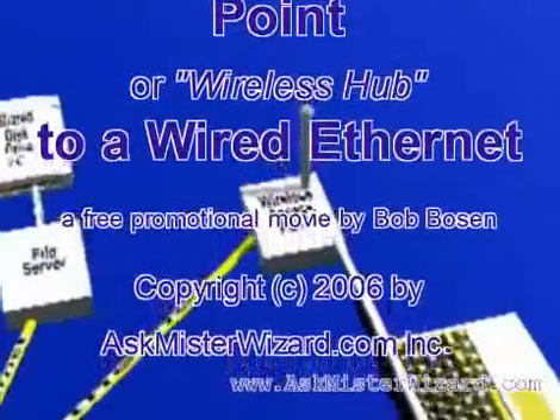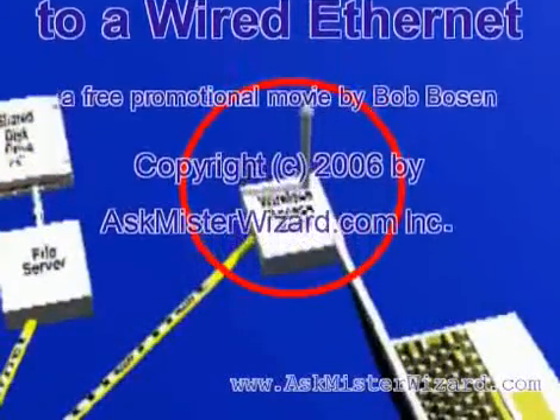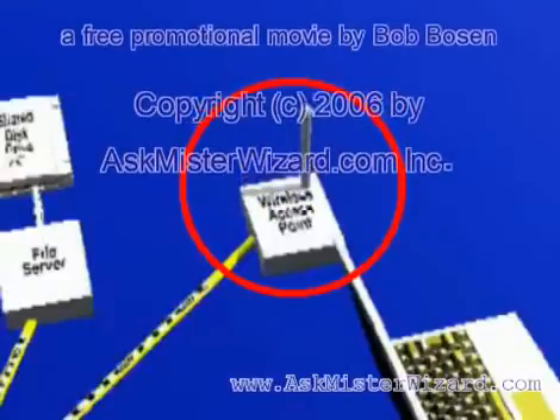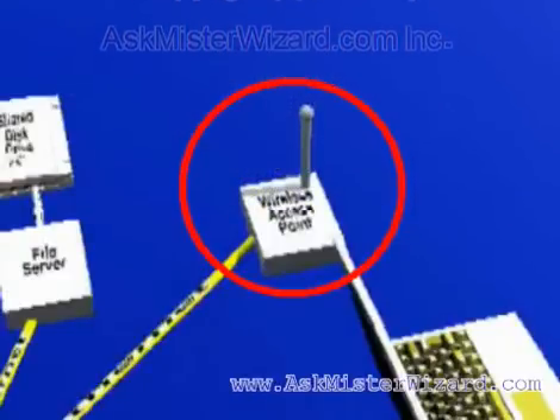Adding a wireless access point or wireless hub to a wired Ethernet. The easiest way to create a wireless network is to add a wireless access point or wireless hub to an existing wired Ethernet LAN.